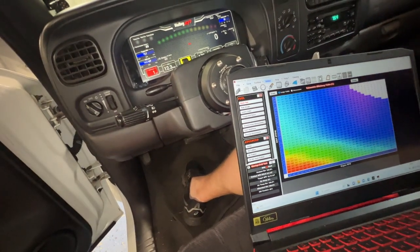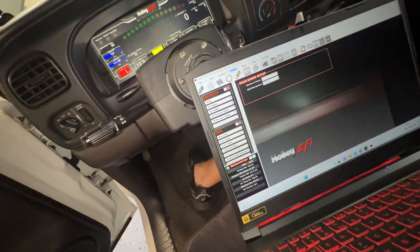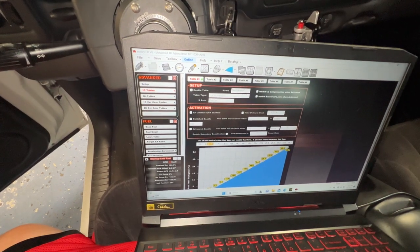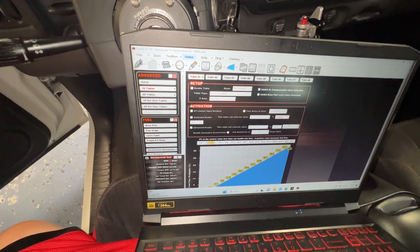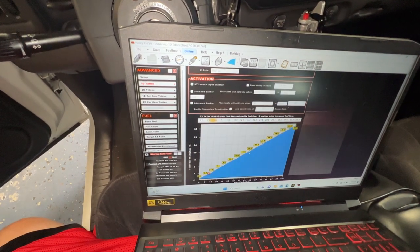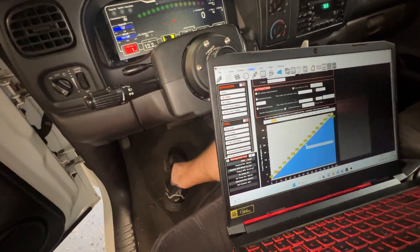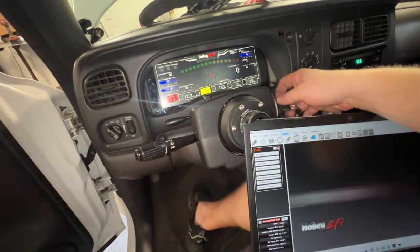Made some global fuel changes to the table. Another thing I want to show you guys — I have a map. Because I'm running a flex fuel sensor in this thing, this map basically offsets fuel based on the more ethanol percentage content it sees. E85 ethanol needs about 37% more fuel — that's a Sloppy Mechanics math thing he's posted all over the internet, so shout out to him. If you don't watch him, you should. I whipped that up using his settings real quick and made some global changes.